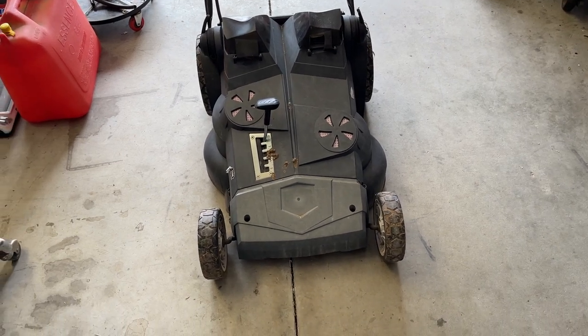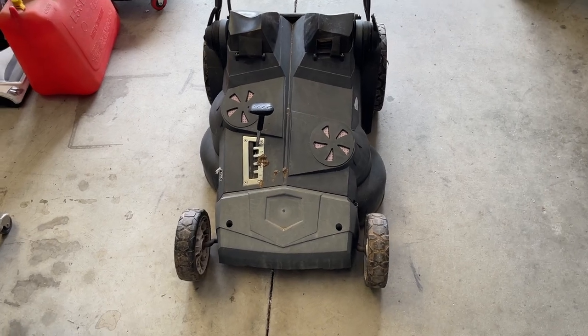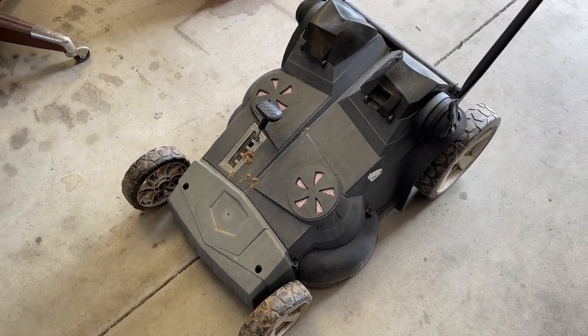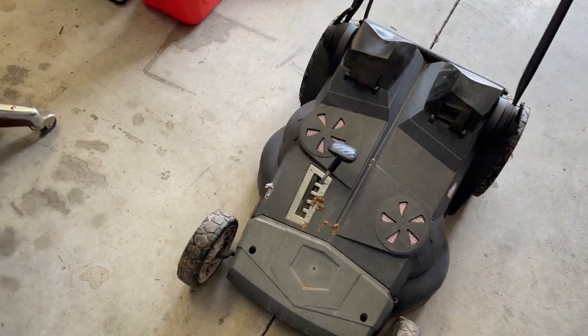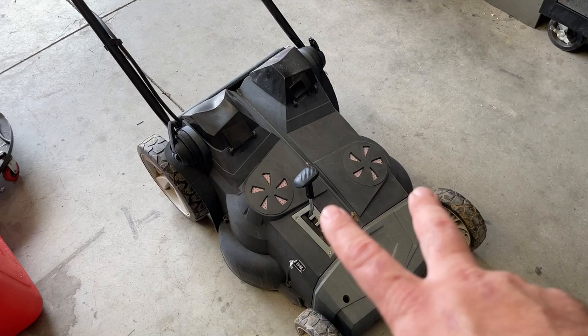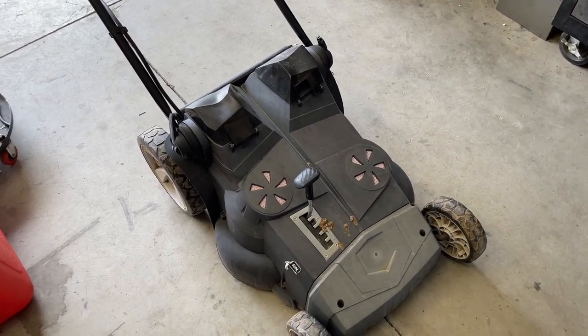Here's something a little bit different on the workbench, soon to be on the workbench. This is a Greenworks lawnmower that's been rebadged as a Craftsman. Best I can tell, it was sold around 2014. It's a 40-volt lawnmower with two motors and two smaller blades, and it still works.